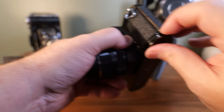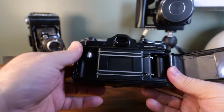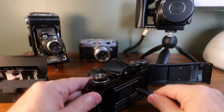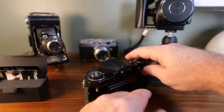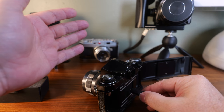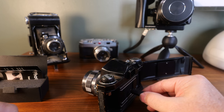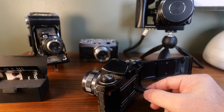Basically what you'd do is open the back of the camera, turn it around, position the sensor at the shutter, and snap a picture. The device would see the light flash and register it in the app, so you can see how long the light flashed and get an idea of whether or not the shutter speeds are accurate.